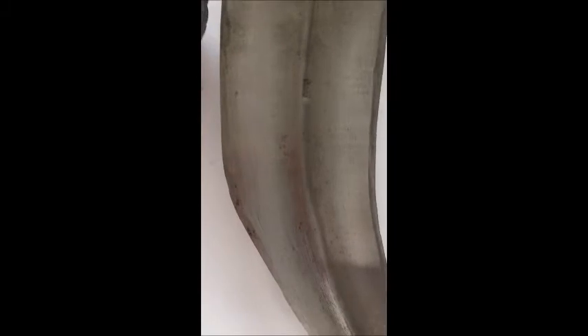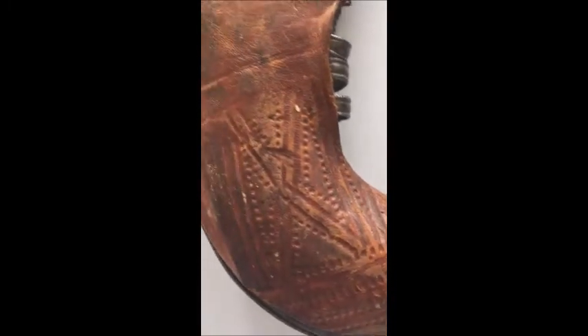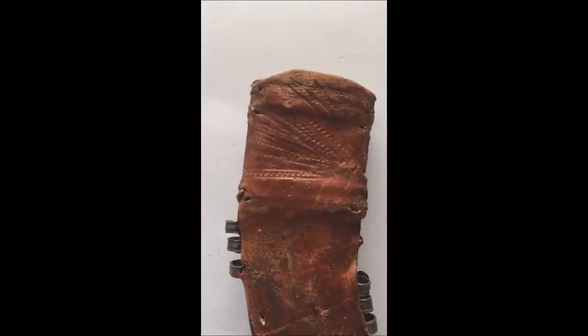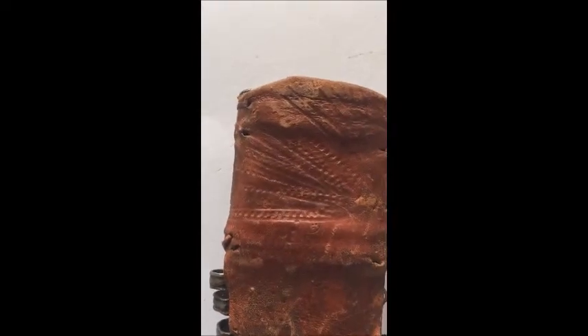Look at the blade — it is a really strong blade. And the scabbard, all of this is a work of art. Even the leather has geometric design, which was really worked on carefully. Every part of this dagger is a work of art.